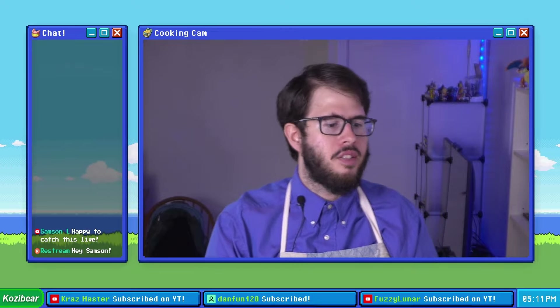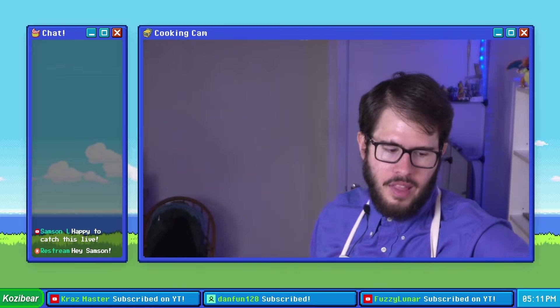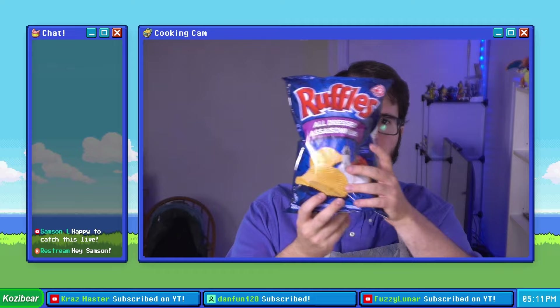You're probably wondering what kinds of chips we're going to be crushing our pork chops with today? Well, first off, as the control, we are going to be dressing them in all dressed ruffles.